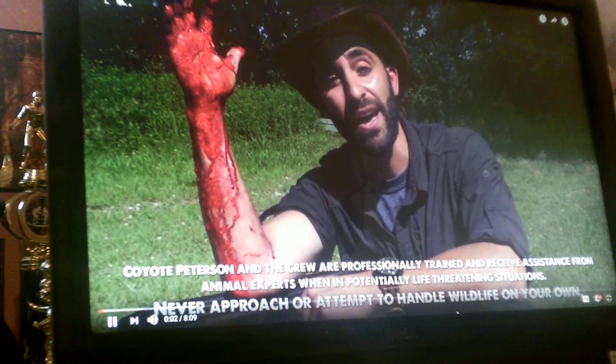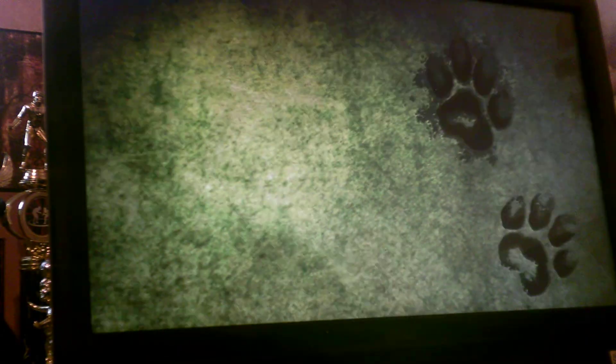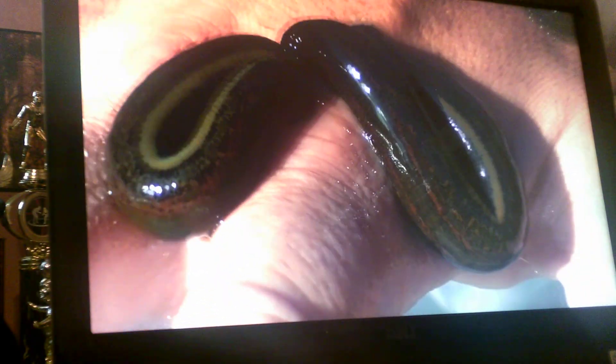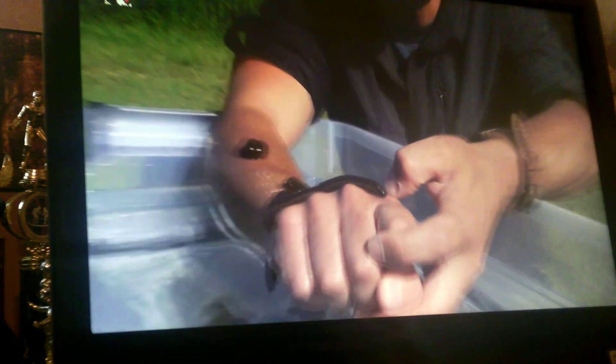I'm Coyote Peterson. Today I'm going to show you how to clean up a leech buddy. Why 12? Look at that, they are all over me. And all but one leech is now on my arm. Now the best way to remove a leech is to just use the edge of your finger. And what I want to do is softly slide the anterior sucker off of the wound. Look at that leech — that one just popped off, and that one popped off too. They are done eating. Look at how big that leech is.